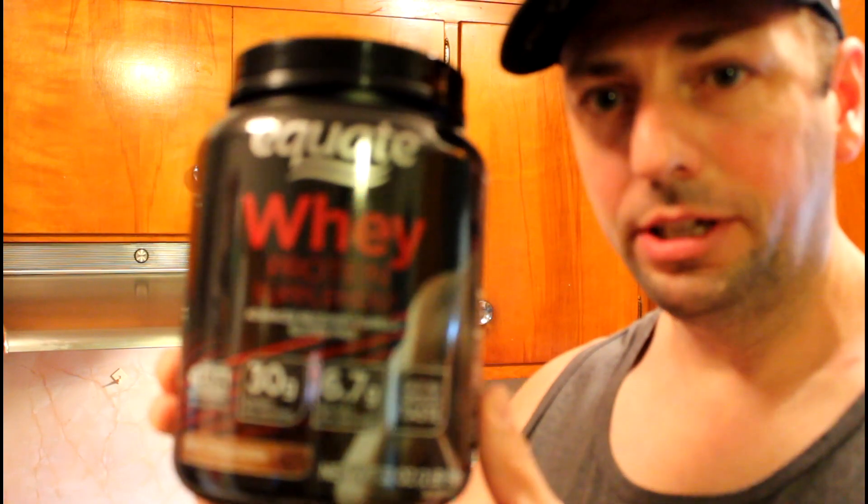A lot of them, granted they're about all the same, but some brands are better than others, some companies are better than others. And this time I'm reviewing Walmart's Equate Whey Protein.